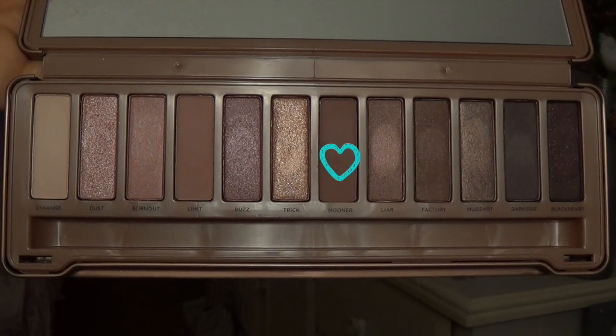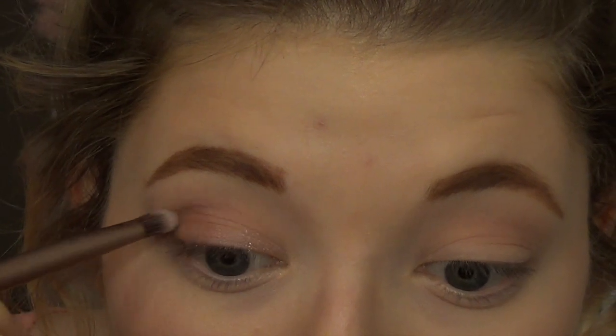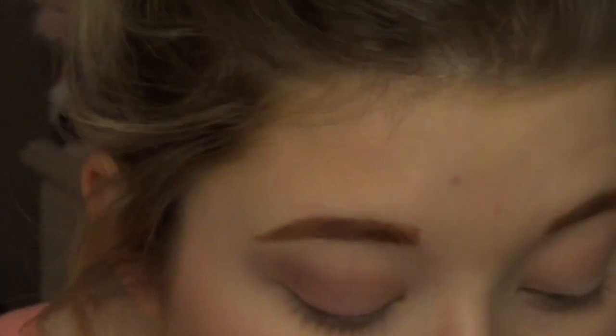Next I'm going to be taking the color Nooner and I'm going to apply this right into the crease and on the outer corner of my lid just to kind of give it some more definition.